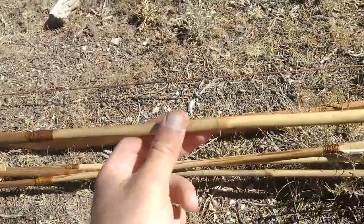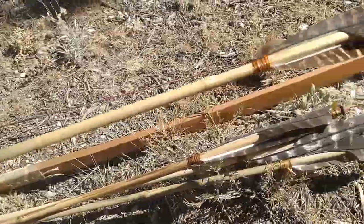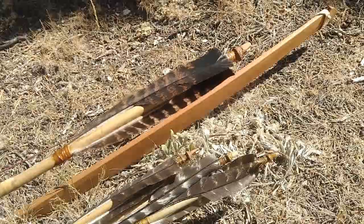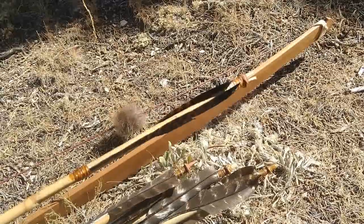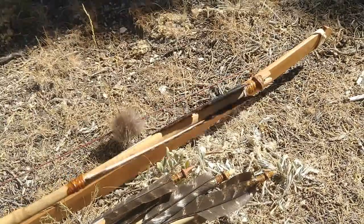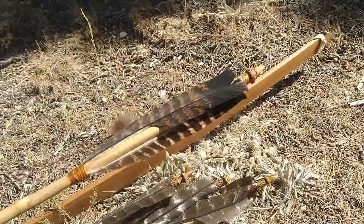In a previous video I showed you how to make these river cane and bamboo arrow shafts, and in this video we're going to fletch them using a fletching method that was present in the southeastern United States, some of the Midwest as well — a very simple, effective fletching method.